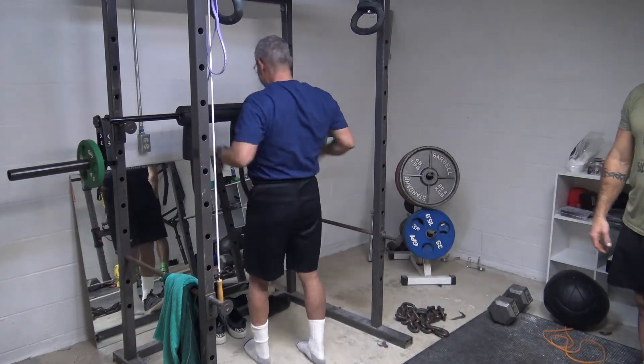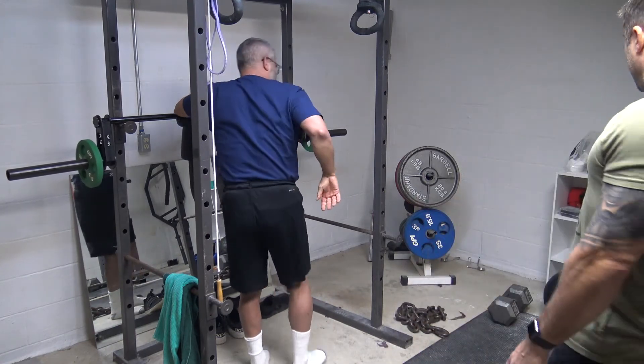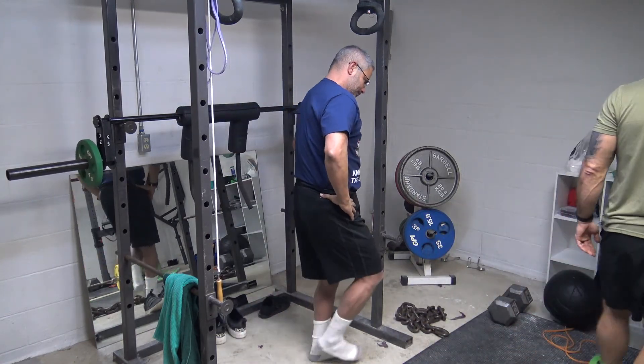Nice work. Nice work. That's good. That's real good.